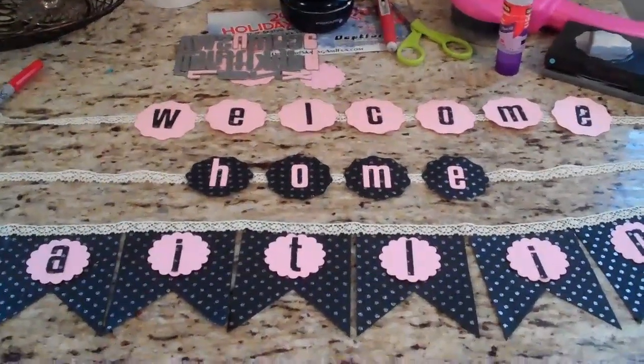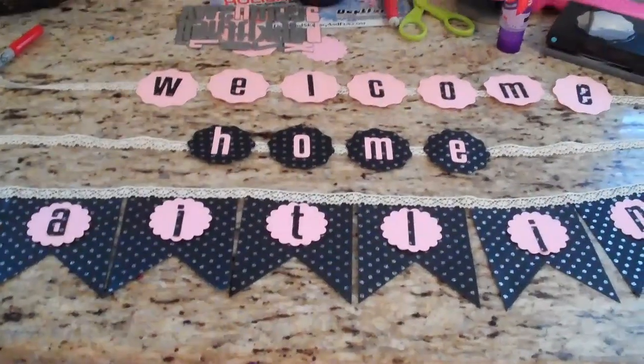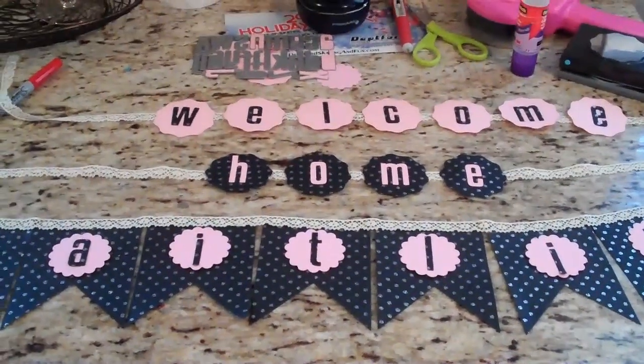Hey guys, it's Mel again. I'm not on my tripod, so sorry if this is shaky. My mom's coming by to pick this up, so I just wanted to do a really fast video, so excuse the mess.